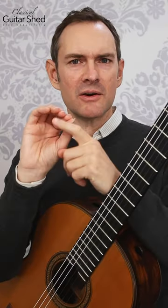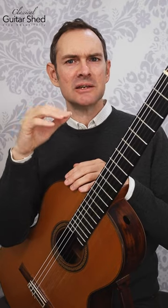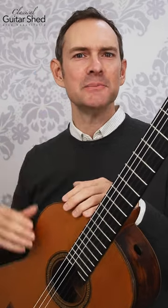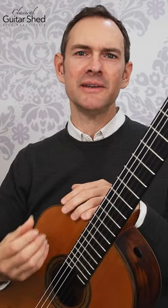Also, for the right hand — if you're doing right hand exercises, notice where on the string your finger is touching and how it's moving through. Is that consistent? Are your movements consistent? We work a ton on this in the Woodshed program. Is your form and positioning consistent? The more consistent, precise, and accurate you can be, the faster you will advance as a guitarist — guaranteed.